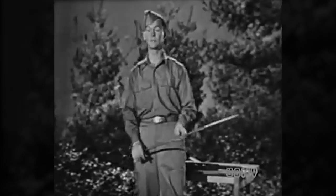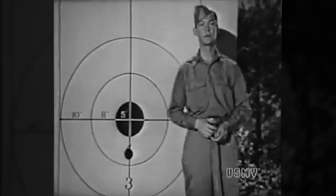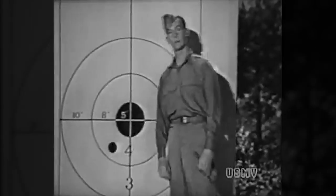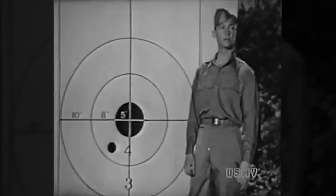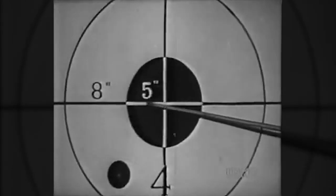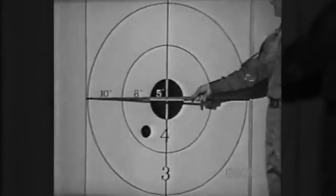You've taken 10 clicks elevation for 200 yards and your wind gauge is centered. You aim, you squeeze off your shot and call a dead center bull — and you score a four at seven o'clock. Now you've got to correct both your elevation and your windage. How much? You can tell from the dimensions of your target. At 200 yards it'll be an A target. Your bullseye is 10 inches wide — five inches from center to the edge of the black. The four ring is eight inches wide and the three ring is 10 inches wide.